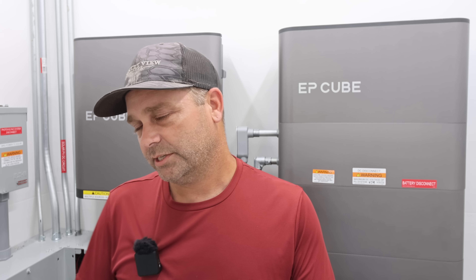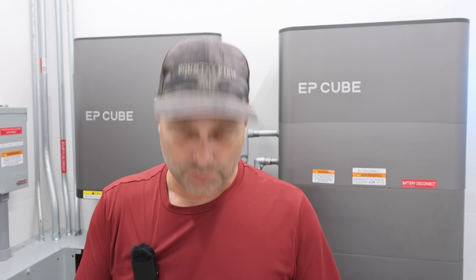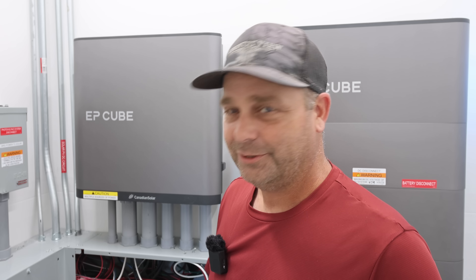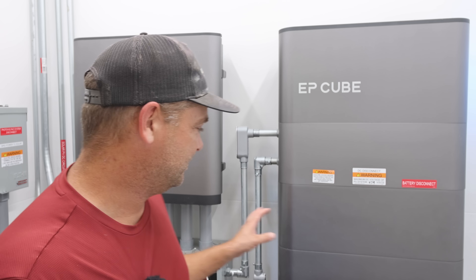Another thing they mentioned in their letter is they seemed keen to the idea of being able to use a manual generator with this. They said they were going to research it and see if that's something they could add into the software. Anyway, I just wanted to share what EP-Cube sent me about their planned updates — including the grid-down notification, as long as you're logged in as a user. Hopefully we won't run our batteries out again like we did last time. Maybe I'll do some more testing in a later video.